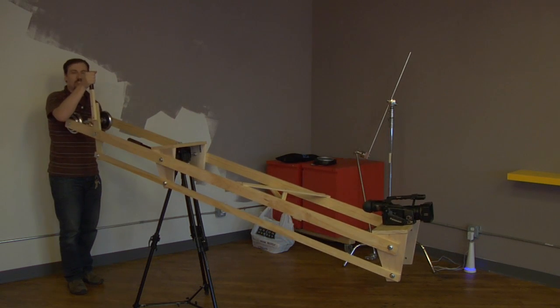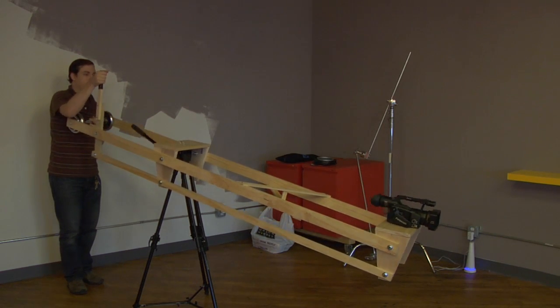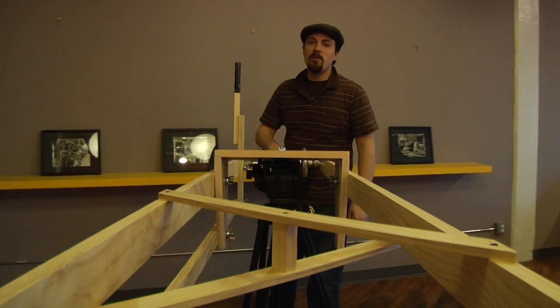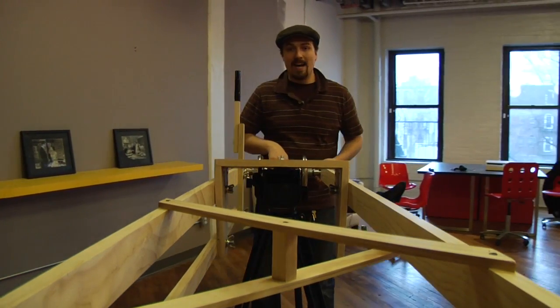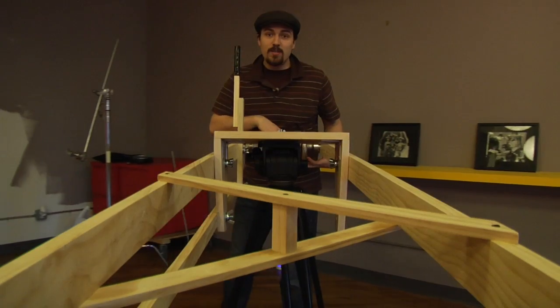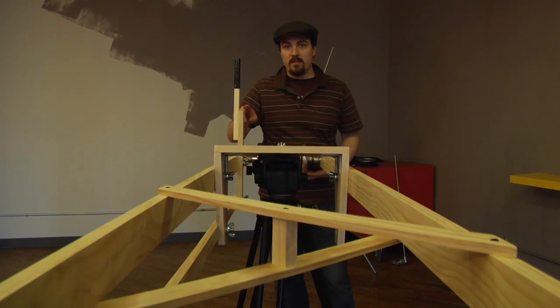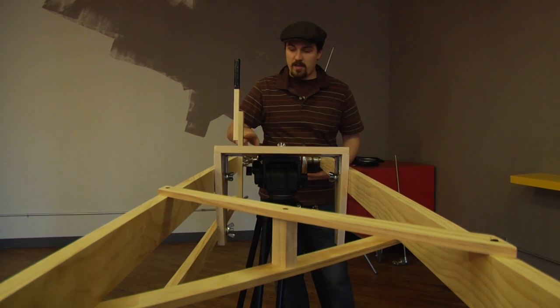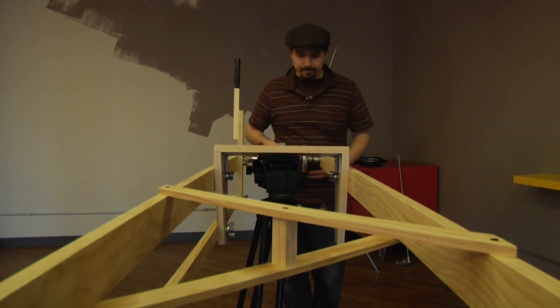I've got a couple places where it catches, so I still have to sand some things down, but you get the idea. I probably also should have mentioned that one thing I did not buy was these barbells. I also did not buy the wood for this handle, so that would require a little extra wood as well, but as you can see, not very much.